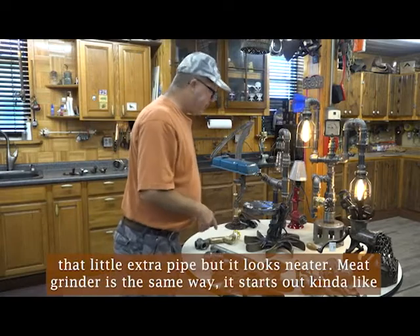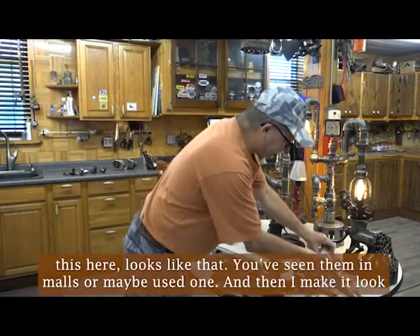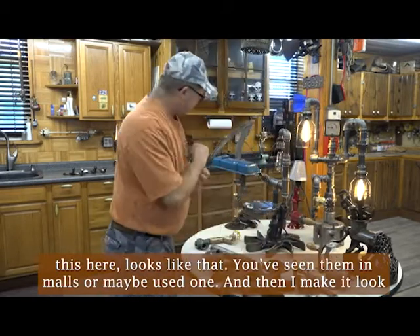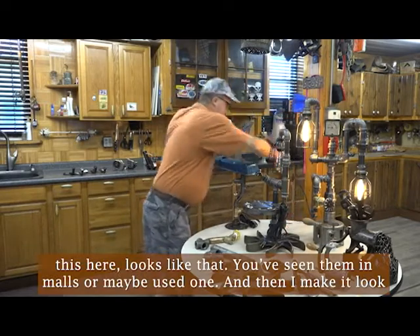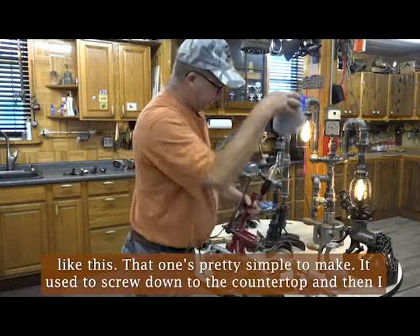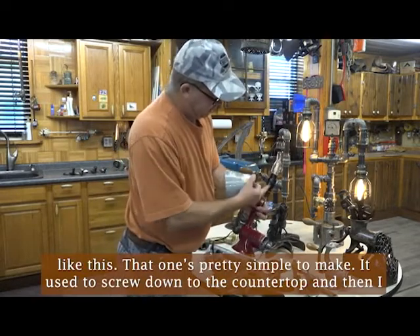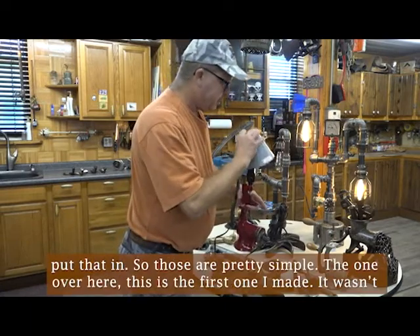Meat grinders, same way. It starts out kind of like this here. You've seen them in the malls or maybe used one. And then I'm going to make it look like this. That one's pretty simple to make. It used to screw down to a countertop. And then I put that in. So those are pretty simple.